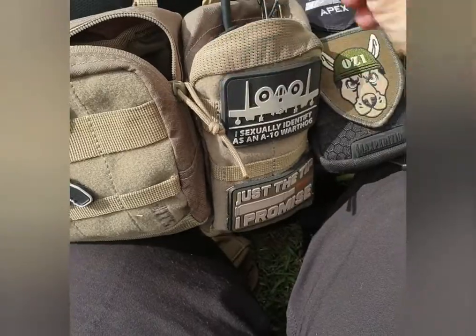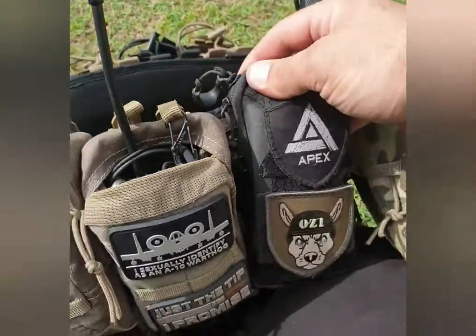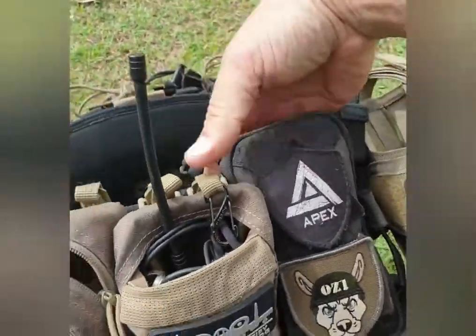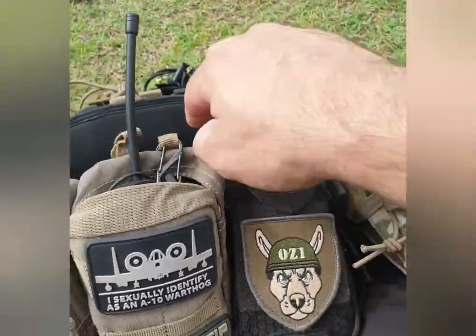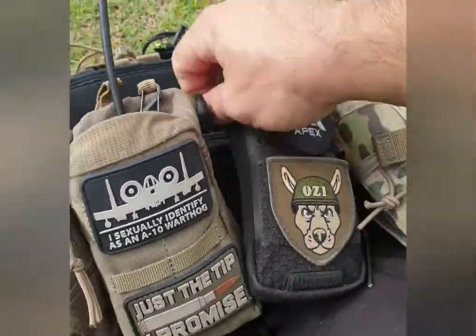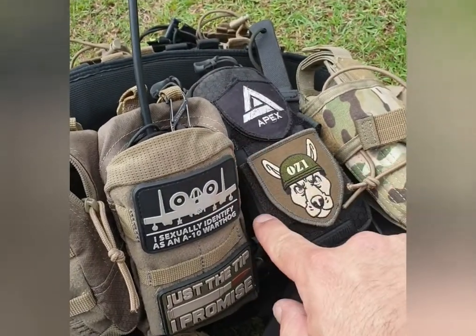One of the only non-511 parts on here is this Maxpedition phone pouch. Mid-game that's got my phone in it; post-game it's got my safety glasses in it. So I've always got my safety glasses on my belt and I don't lose them - I went through too many just losing them.